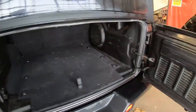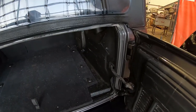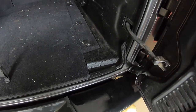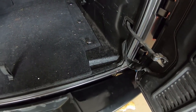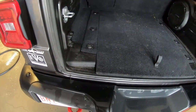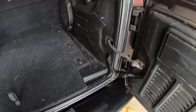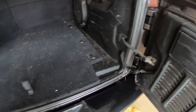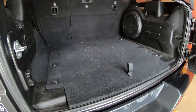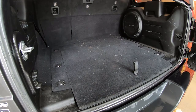One thing I want to point out that Jeeps are bad for is this drip — it just wants to drip right in there, which is kind of a pain. When you're working in the back here you get this little drip that wants to run right into your toolbox area, but of course that's one of those things that happens with a soft top.